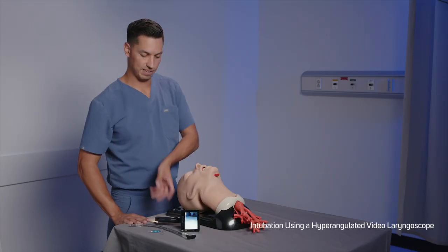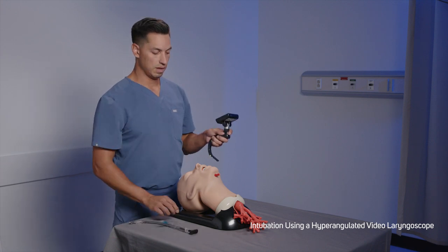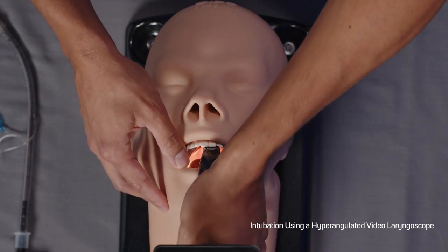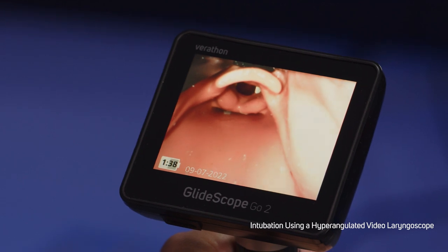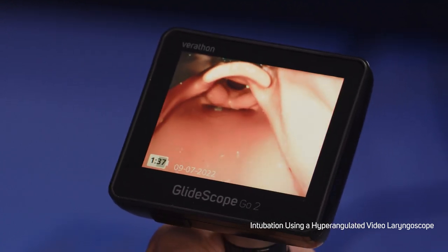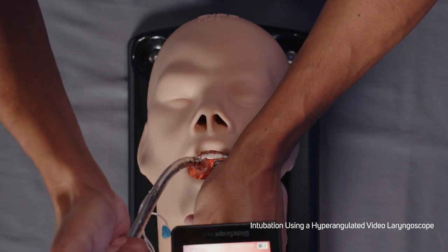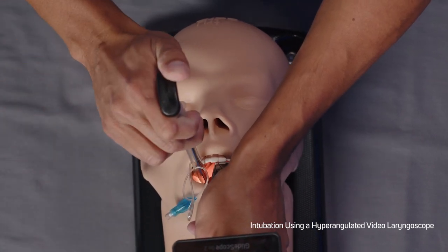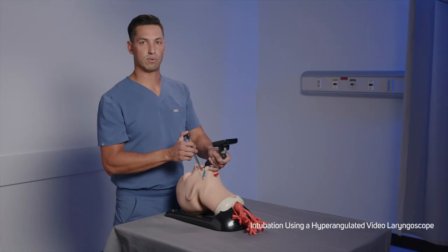Ensure you have the correct accessories for intubation: video laryngoscope and STAT if applicable, stylet, and endotracheal tube. Look in the mouth with the video laryngoscope in your left hand and introduce it along the midline of the oropharynx. No lateral displacement of the tongue is typically required. Look at the screen, identify the epiglottis, and manipulate the blade to obtain the best glottic view. When the video laryngoscope is appropriately positioned, the glottic aperture is centered in the upper third of the video display. Look in the mouth and carefully guide the distal tip of the tube into position towards the tip of the laryngoscope. Do not look back at the monitor until the distal tip of the tube is no longer visible with direct vision. Look at the screen, complete the intubation, gently rotating or angling the tube as needed to redirect. Once the ET tube is positioned, hold the tube in place while the stylet is completely removed from the ET tube in an arc towards the patient's feet.